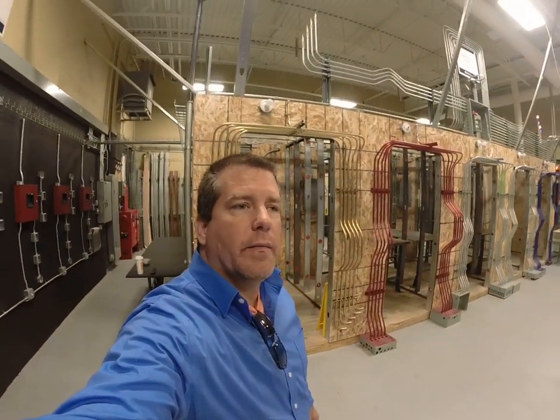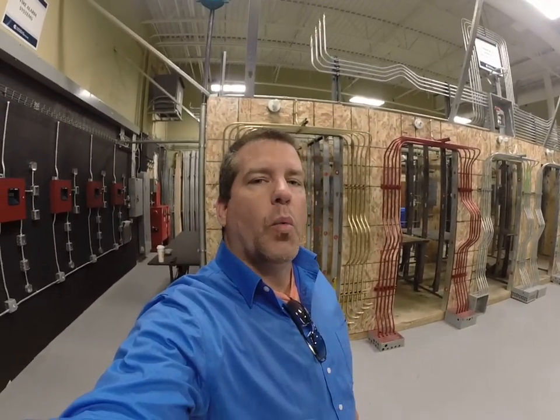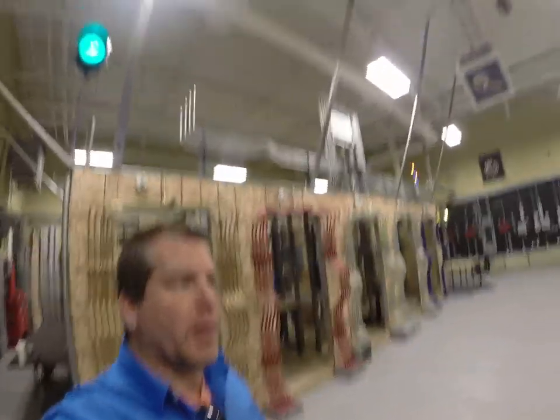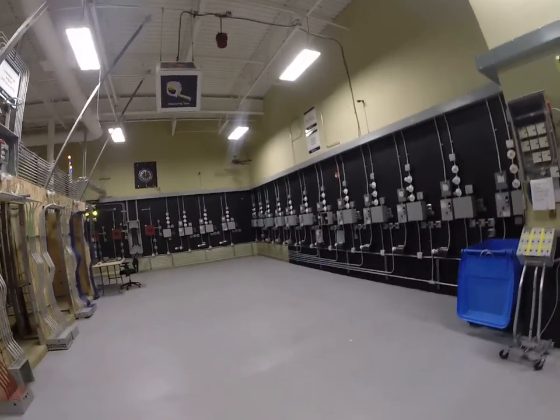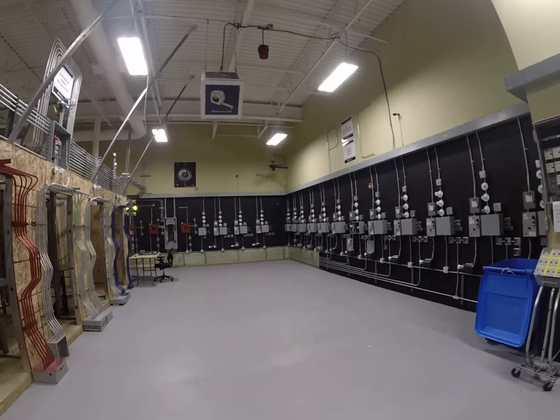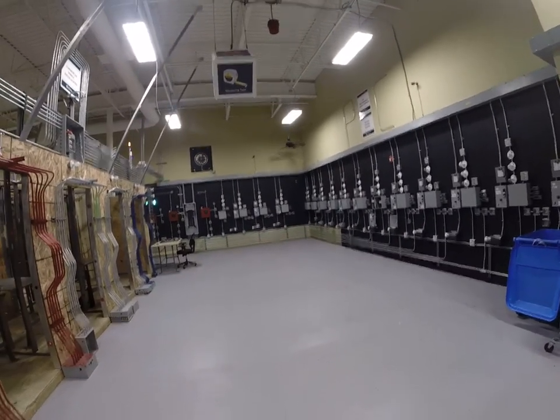Hey guys, it's Mr. Stark here again. I wanted to share a personal video about why motor controls is so important. I'd like to represent some of the things that we do here at Porter and Chester as far as what we wire when it comes to motor controls.